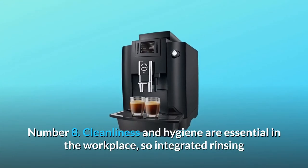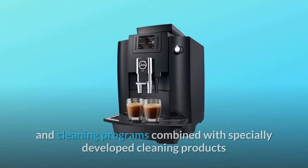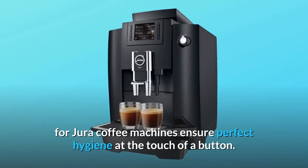Number 8: cleanliness and hygiene are essential in the workplace. Integrated rinsing and cleaning programs, combined with specially developed cleaning products for Jura coffee machines, ensure perfect hygiene at the touch of a button.